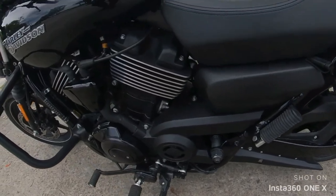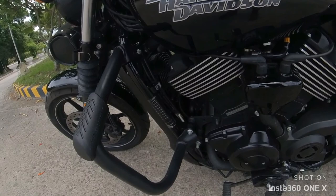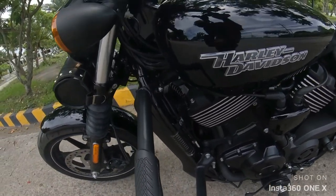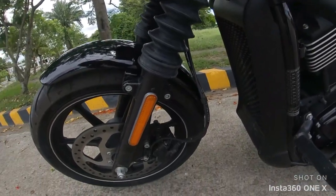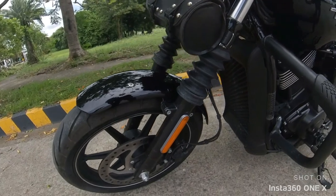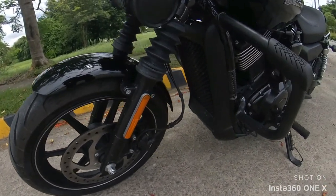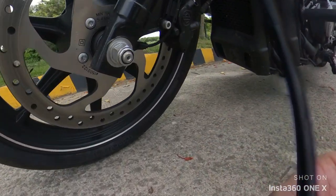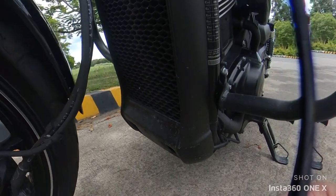Some more upgrades that this bike already has — the crash bars. This is a very important accessory for added protection to the rider and the bike, in case of an unfortunate crash or collision, or sometimes when the bike unintentionally loses balance and falls down.